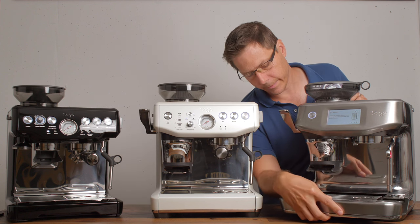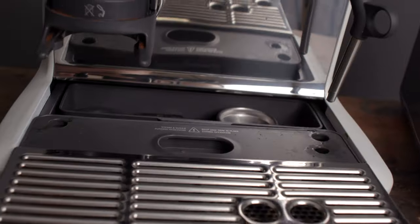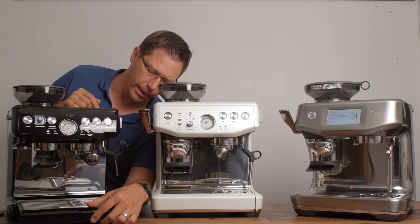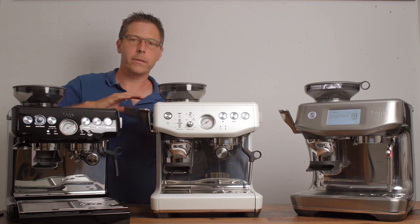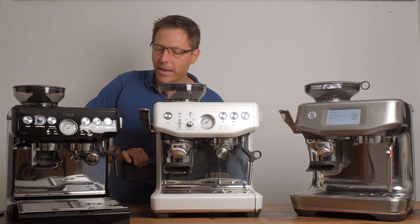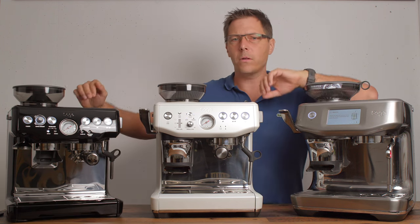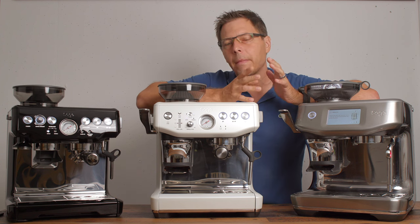Something they all share in common is that they all have nice big drip trays, so you don't have to empty them out as often as on a smaller machine. And just like all Brevilles, they've got a hidden compartment in the back where you put all your accessories — a really nice feature on all the barista models.